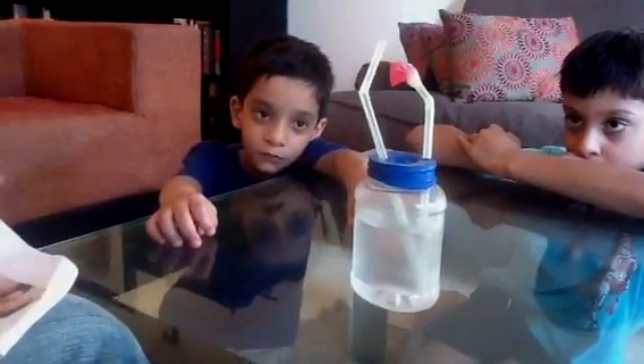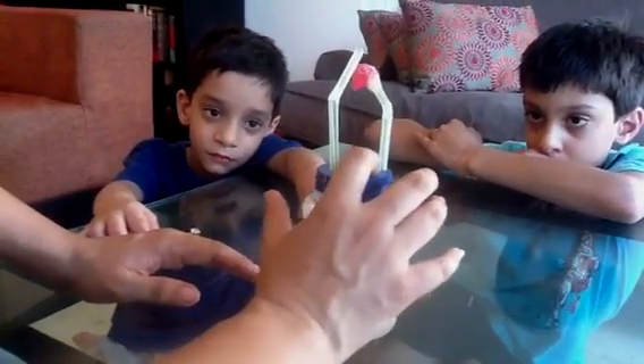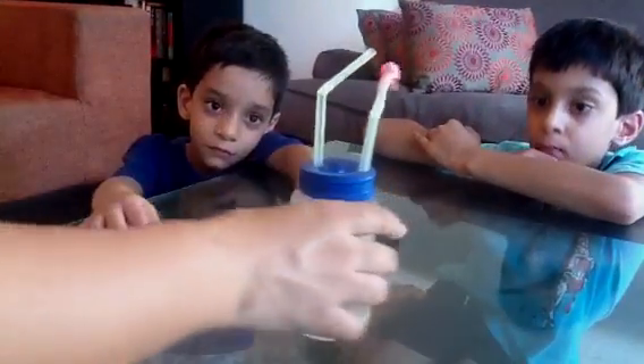After making those holes, you should put two bendy straws through them. Make sure that the straws are very tightly fit in here. If there is any gap or a hole in between the straw and the balloon, please start over.